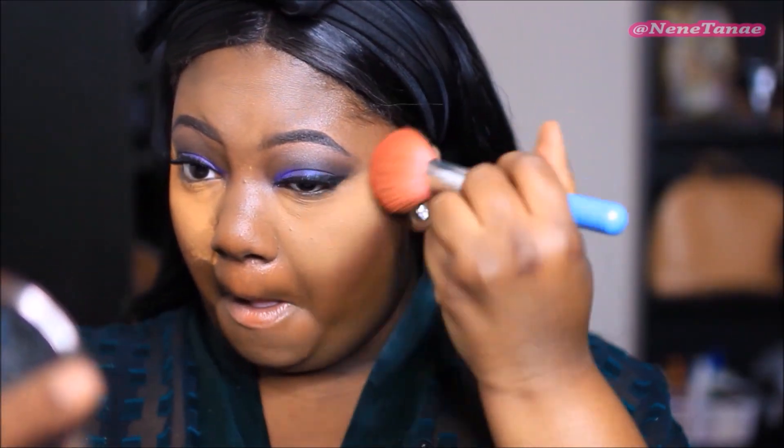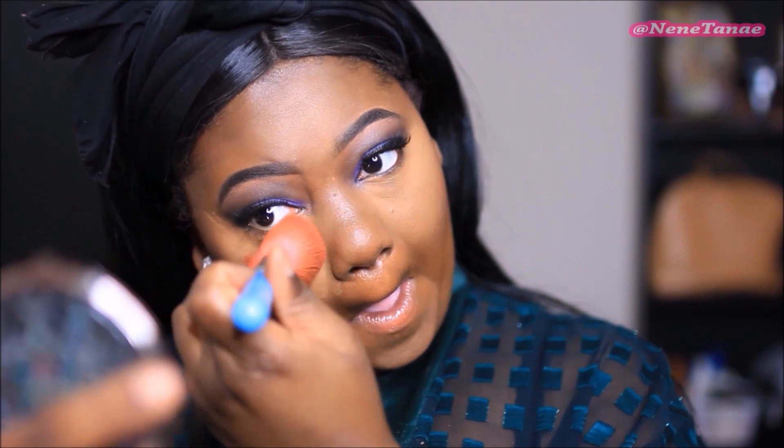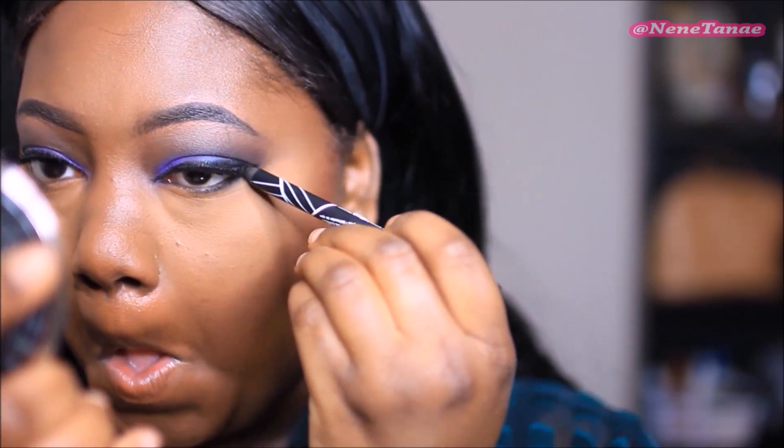This is a Morphe brush and I'm just brushing off my highlight. Since I used the Maybelline Fit Me Powder Foundation, let's just use the powder in the color 360 also — love this powder, one of my drugstore staples, perfect powder. I'm going to use it to set my face and we are looking flawless.